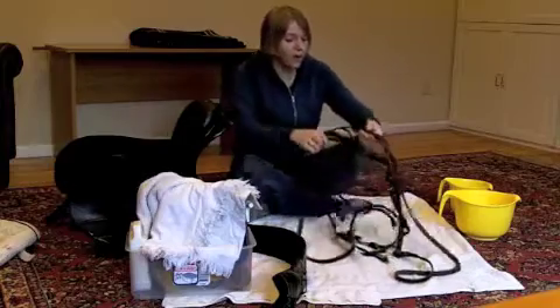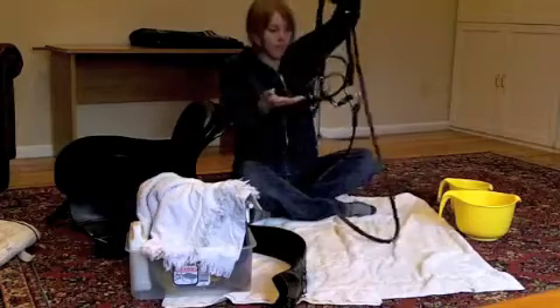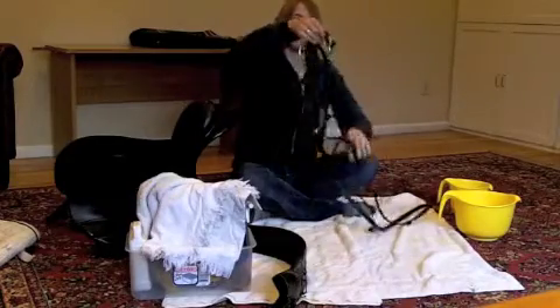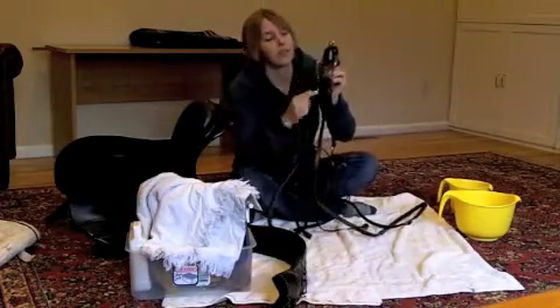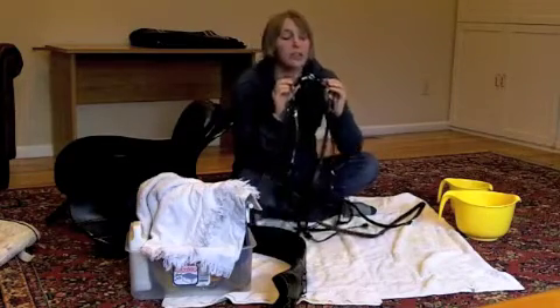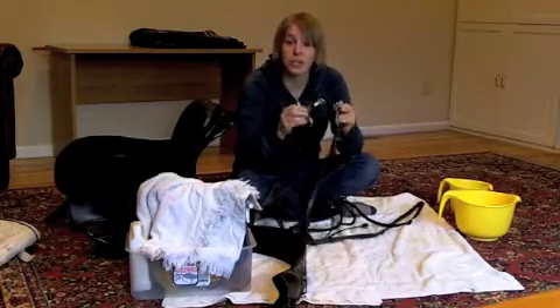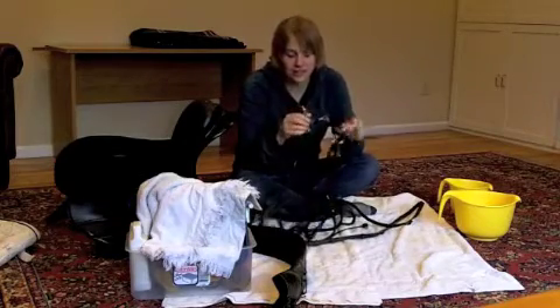Next, let's look at the bridle. You can see this is the bit, and the bit has all sorts of horse slobber and other stuff on it. There are two things you can do with this: you can either soak it in water, or you can actually put it through a dishwasher — and that gets it really nice and clean.